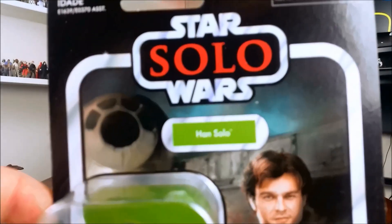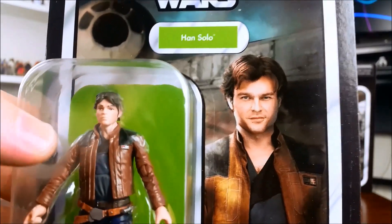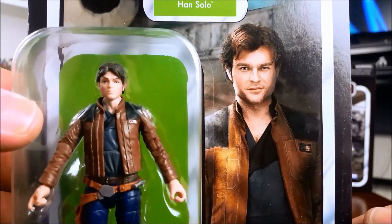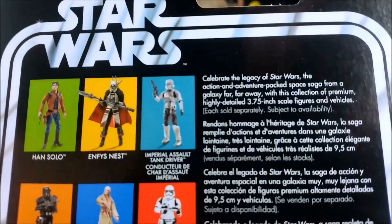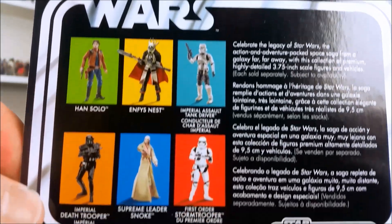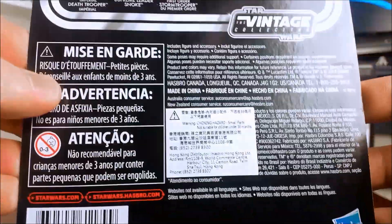Starting off with Han Solo from Solo: A Star Wars Story — not a figure that I would have chosen for the vintage collection, the return of the vintage collection, but what do I know. The image of the character looks photoshopped. They're still using the wide, oversized bubbles, but I can't see any tape on the bubbles, so it seems they have solved the glue issue — well, at least hopefully.